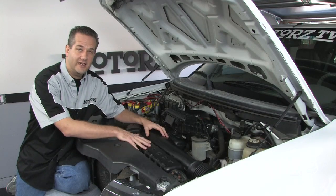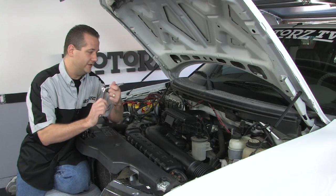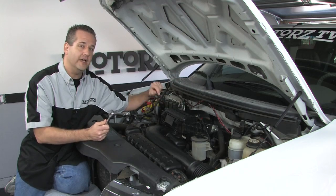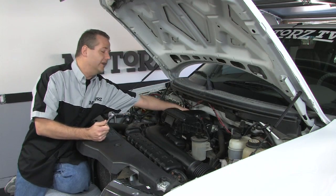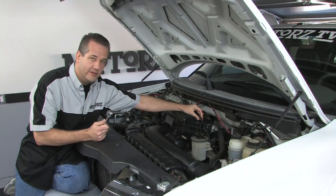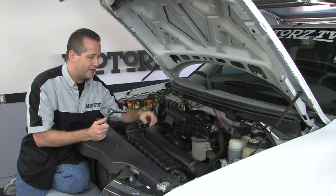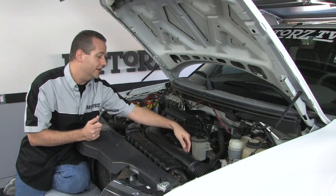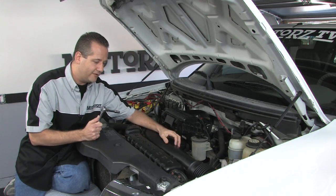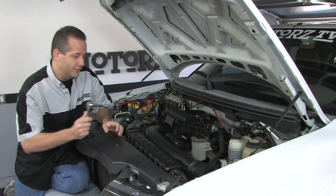To get started you have to remove the stock air intake assembly, and it's pretty easy. Grab a 10 millimeter socket with an extension — there are four 10 millimeter bolts, two on the right side and two on the left. Once you pop those out, there's an electrical connector way back on the left-hand side, and on the right-hand side there's another electrical connector for your mass air sensor. Once you've got those popped off, there's a bracket on the back side of the air intake tube — pop that off as well and remove the radiator cover.